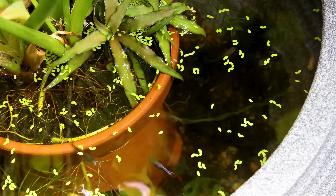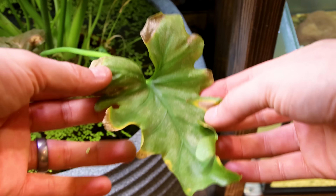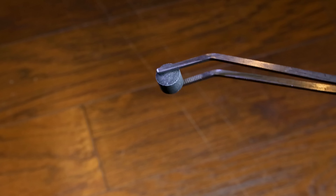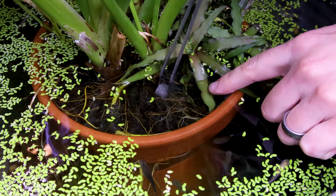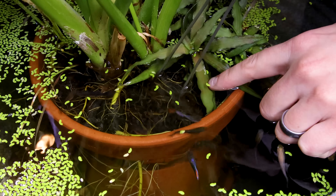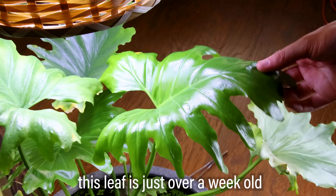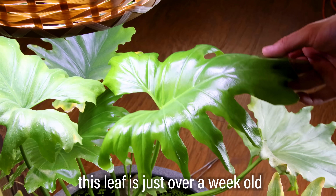This takes us back to fertilizer — after a certain point, the plants will deplete pretty much all the nutrients and start showing deficiencies. I had this set up for almost six months and hadn't fertilized it until last week. Since then I've had several new leaves pop up and they're looking really good. Making something like this is fairly easy and relatively inexpensive.